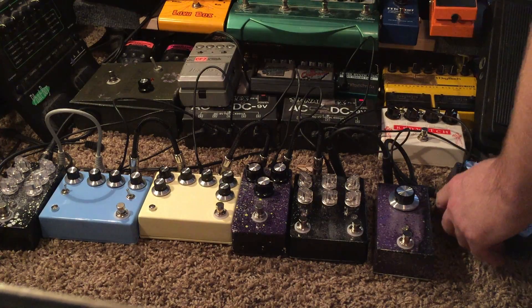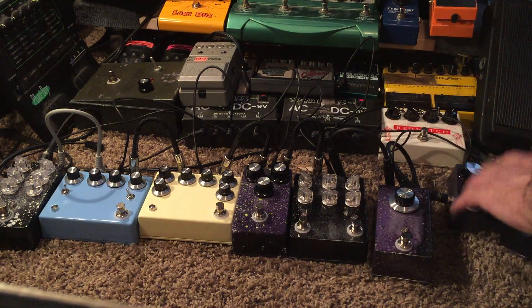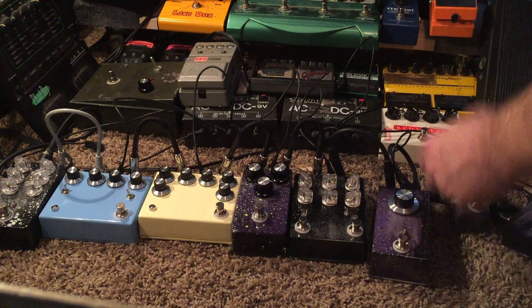So pretty awesome little fuzzies. Same exact circuit — I just made one in a little bit bigger box. I'm not a big fan of mini pedals, but I understand people need to save real estate on the pedalboard.